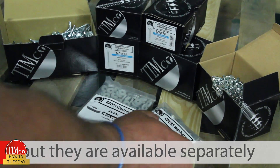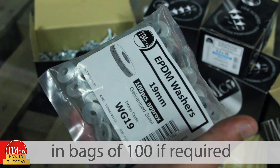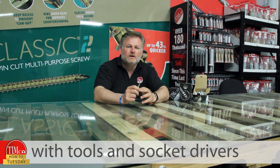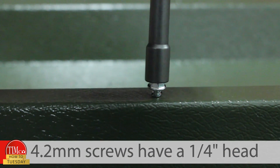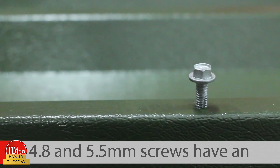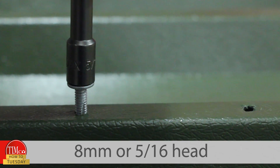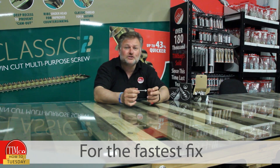We have a variety of fixings available with or without our 16mm and 19mm washers, but they are also available separately in bags of 100 if required. The hex head gives a secure fitment for tools and socket drivers. 4.2mm screws have a quarter-inch head, and 4.8mm and 5.5mm screws have an 8mm or 5/16ths head.